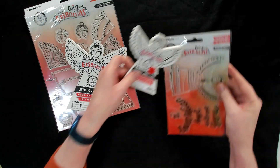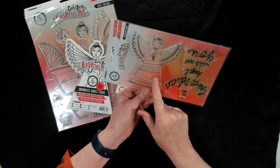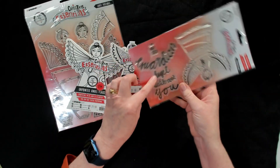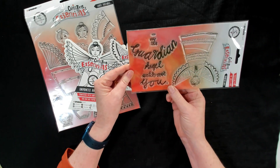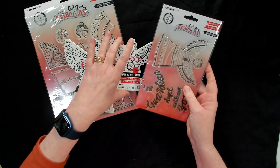The stamp set that matches the little die cut features a little angel with the sentiment 'Joy to the World.' Then there's another one which fits it perfectly that says 'May this guardian angel watch over you.' So that gives you a bit more expanse in terms of the sentiments you can use.